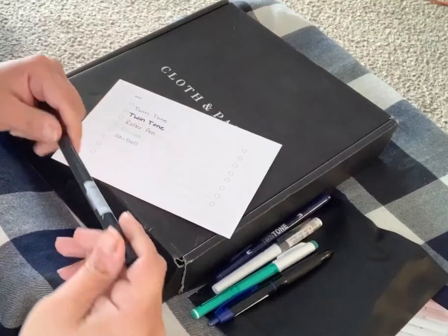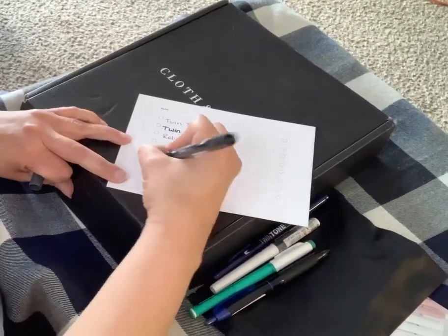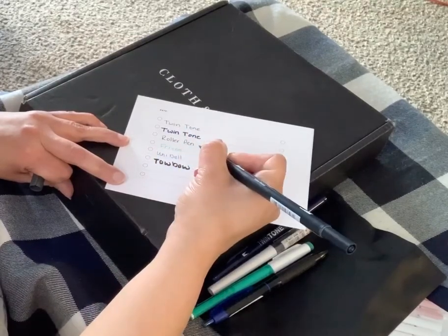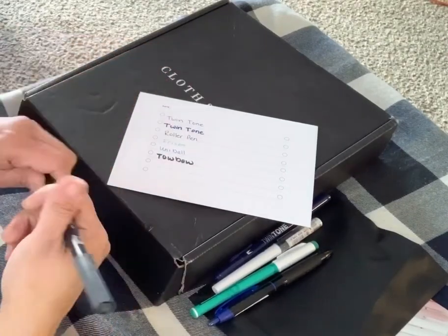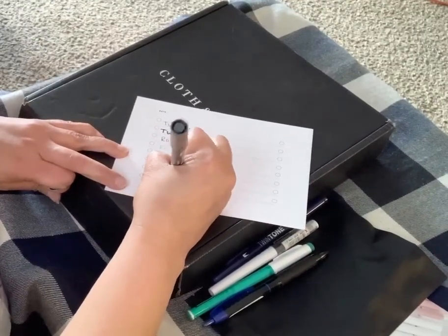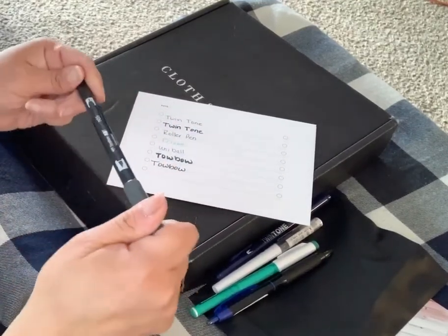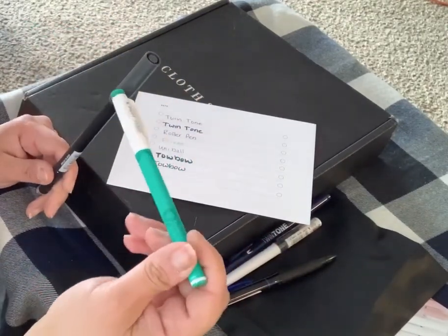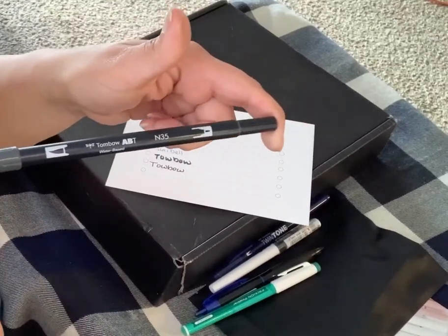And then the last one — this is huge. I don't like this one. It's water-based. Well, at least I don't like that side. I like this side — I just don't like that it has a pen on each end. I just like pens with one end — I don't like two-ended pens. So I'm not really impressed with the pen set.